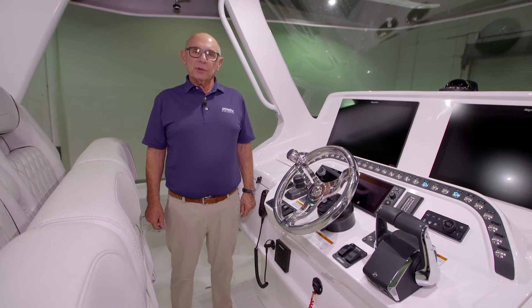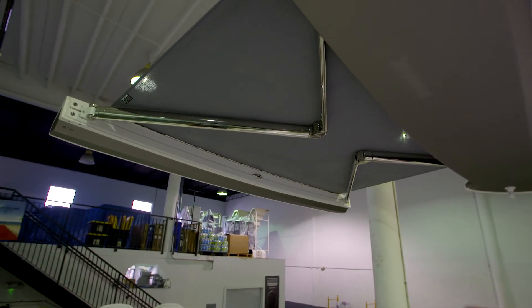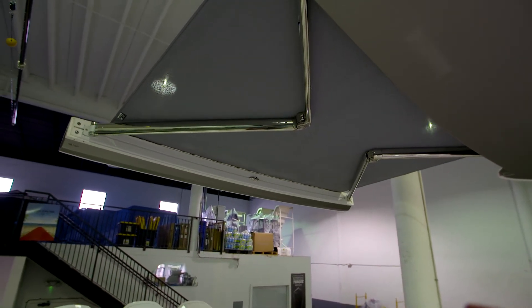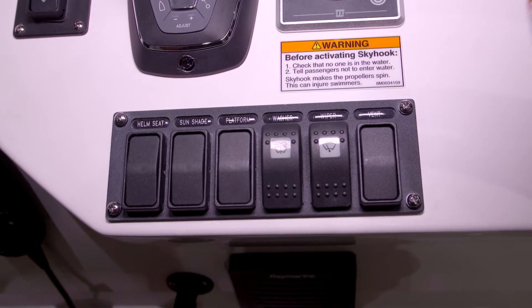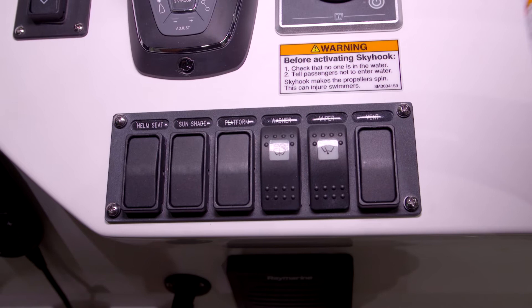This boat is equipped with a retractable sunshade. It extends over the aft cockpit to give you some shade while you're running at slow speed or at the dock. There's a rocker switch located on the six-position rocker switch panel on the port side of the steering wheel.